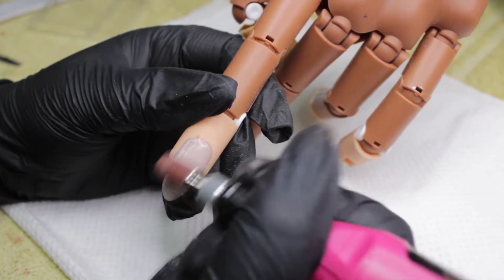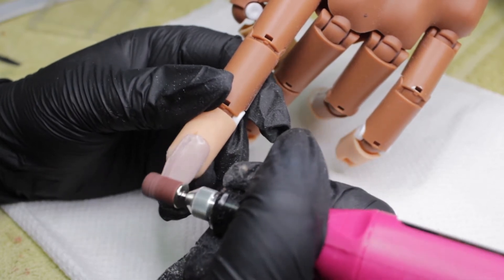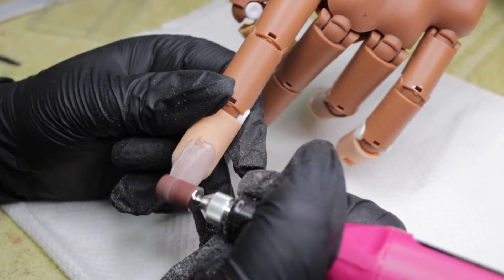So, starting off by removing bulk product — in the beginning it worked really well. As you guys can see, it's removing quite a bit of bulk product and making quite a big indent. I had high hopes from the get-go.